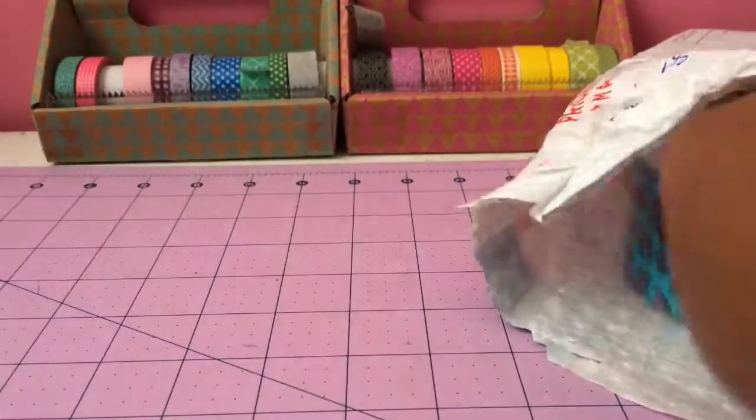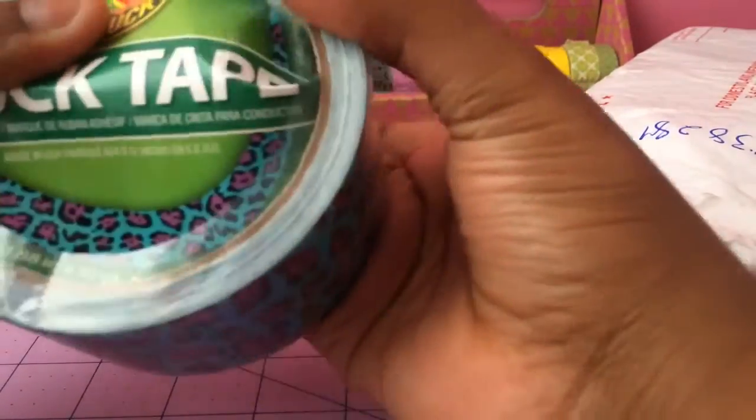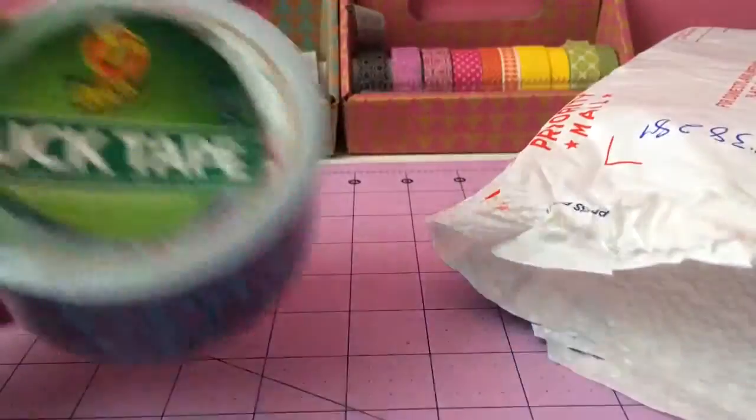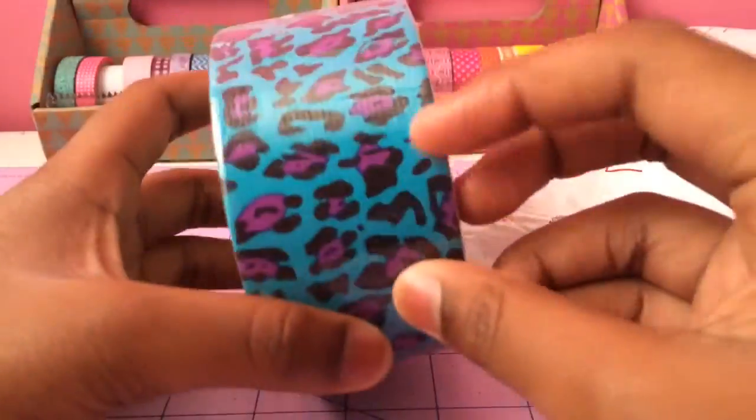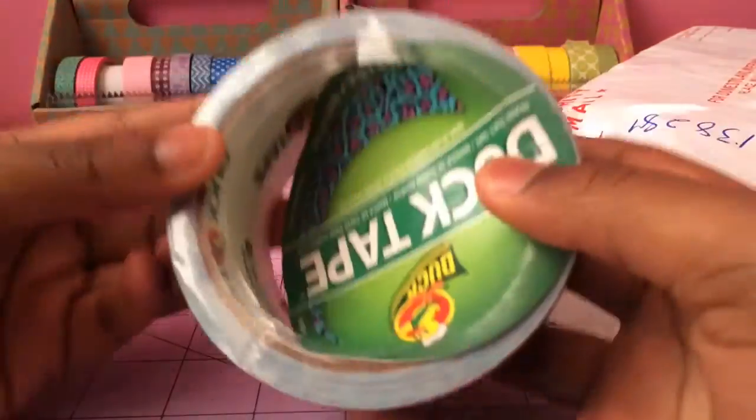The next tape I got was this blue and purple leopard. The label got a bit bent in the mail, but I really don't care as long as the roll is really nice, and it is. So this is also for a custom order — very cute, and that's what I got.